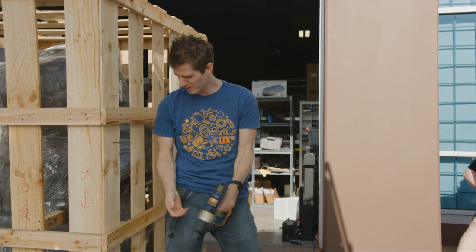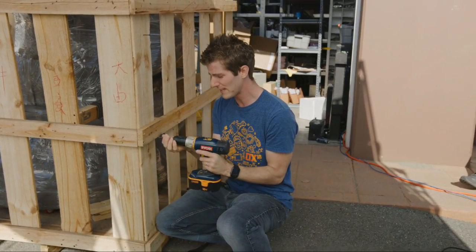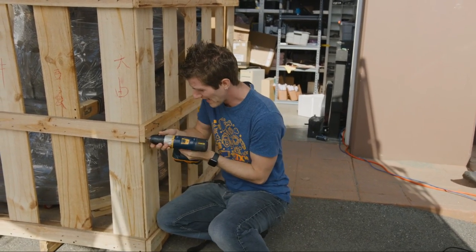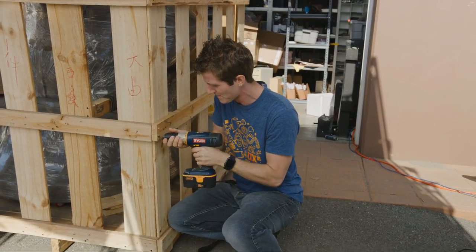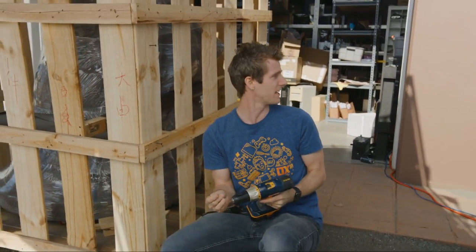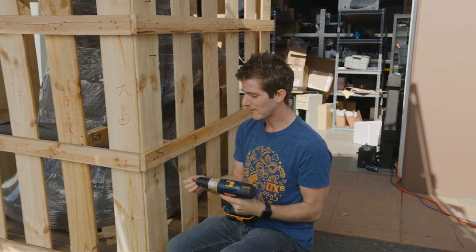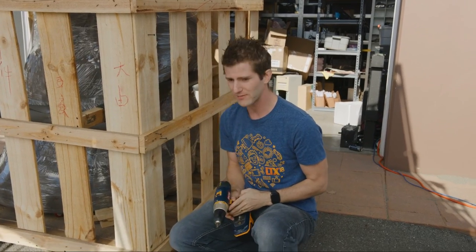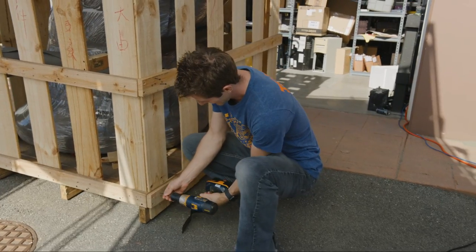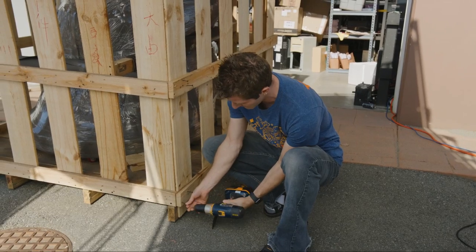Do you remember how much this thing cost to ship? Something like seven, nine hundred bucks — something stupid like that — just to ship it here, because the contents of this crate are hailing from the beautiful island nation of Taiwan. Taiwan number one.